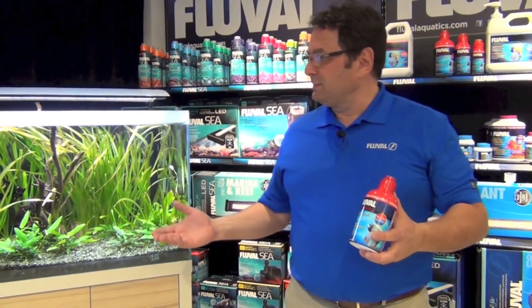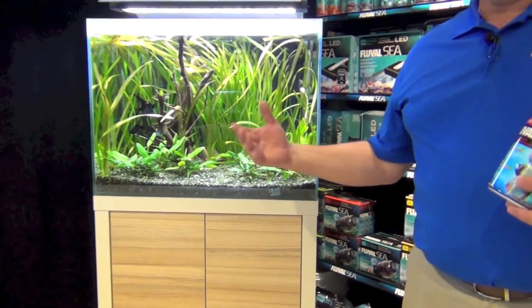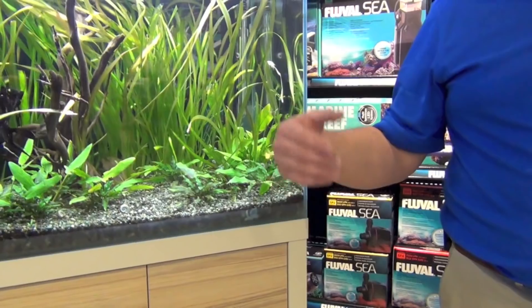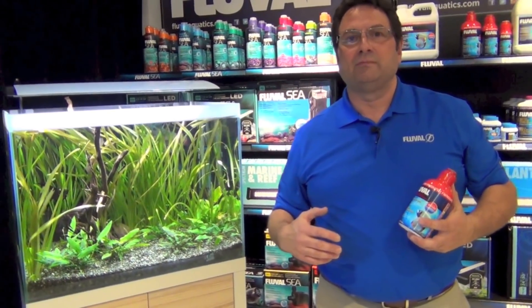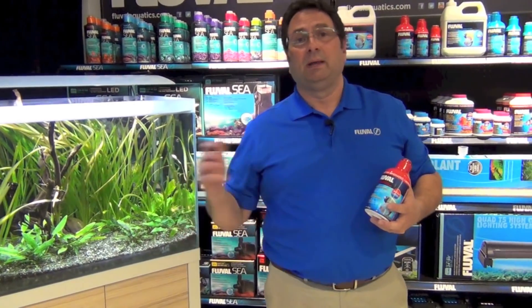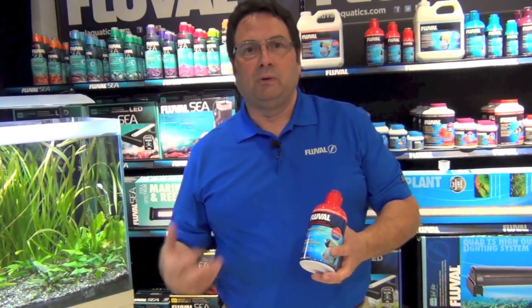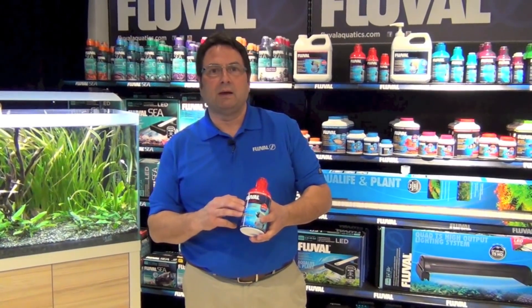Aquarium maintenance. Aquariums like this one that we have right here often have a lot of gravel in them. You have to do regular maintenance. Part of that regular maintenance is using a gravel washer and doing your partial water change. When you do that, you're also reducing the amount of nitrifying bacteria in your tank — some of them will become dislodged and go out with the water. Dosing with Biological Enhancer by Fluval will help you replenish that. When you clean your filter, you might be rinsing media or replacing it, again reducing the biological population. This will help make up for those losses.